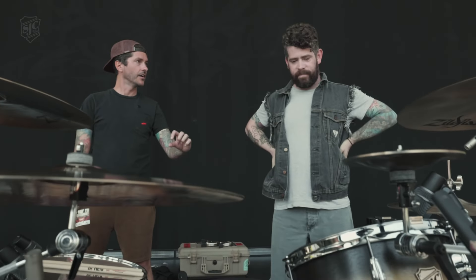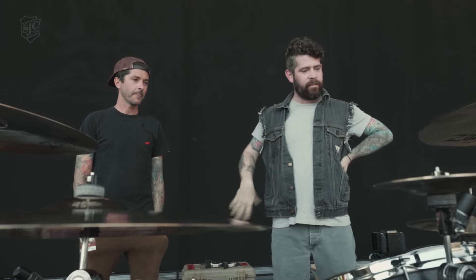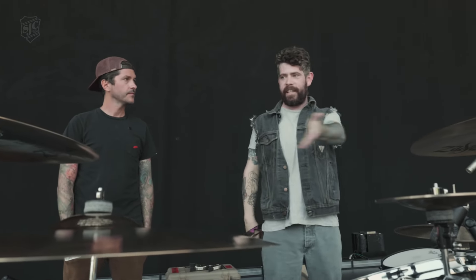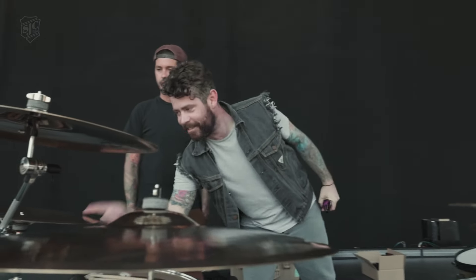That's a 1.2 millimeter shell, so you get the open body but with die cast hoops and a power stroke head on there. It's my favorite kit to date. Sounds and feels amazing. They did it again — every kit they've ever made me, every detail has been solid and perfect.